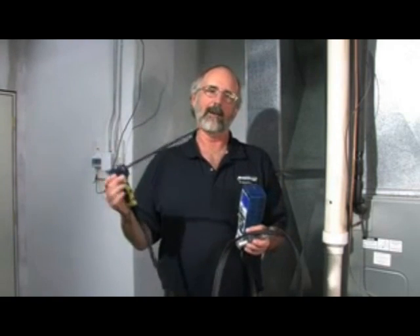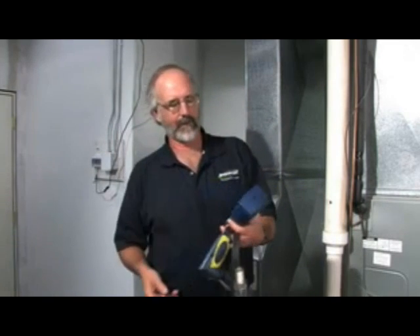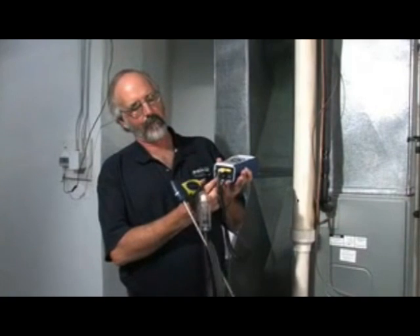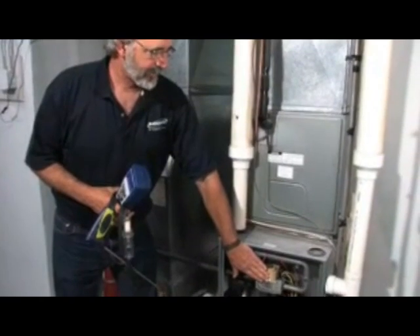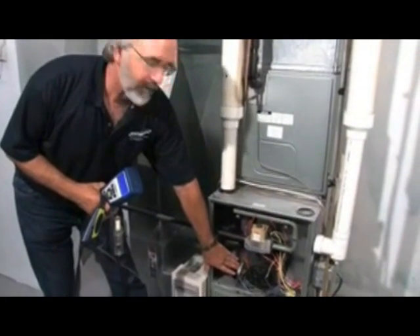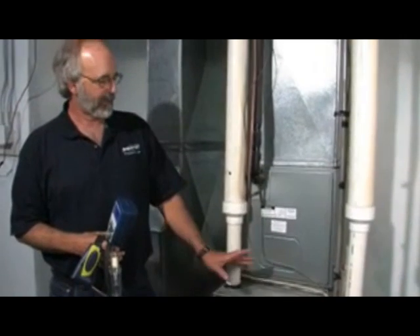We're now in a mechanical room to talk more about specifics of the instrument. We've turned the instrument on by pressing the power button — it'll go through a 60-second countdown. It's important that during that countdown the probe is outside any places where it might be pulling flue gases; it won't hurt anything but will throw the sensor zero off. Keep in mind this instrument is not only a combustion analyzer — on the bottom are two ports for the included digital manometer, which can check and set gas pressure, test for a faulty pressure sensor, and perform static duct pressure tests to verify the blower is providing sufficient air across the heat exchanger and AC coil for efficient operation.